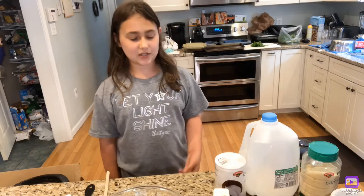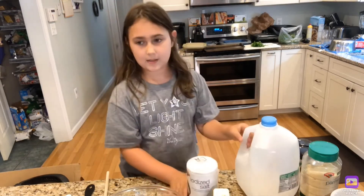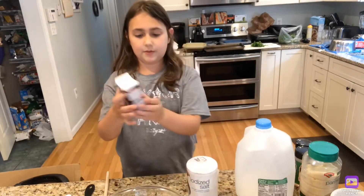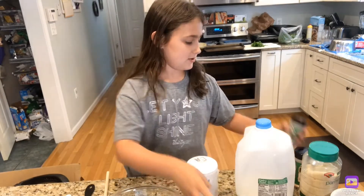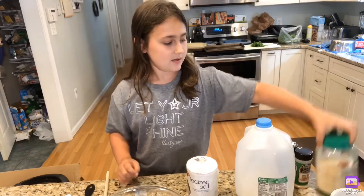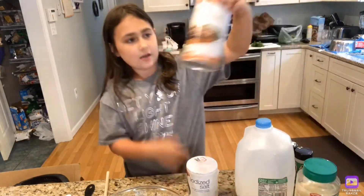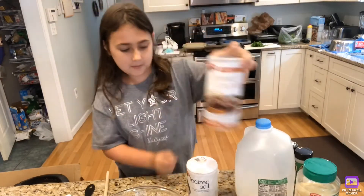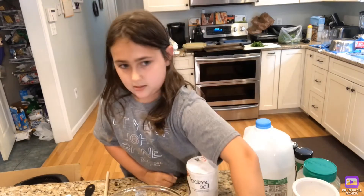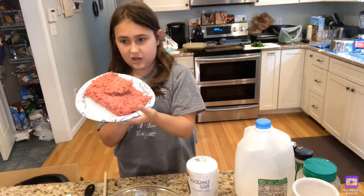For the meatballs, these are the ingredients you will need: salt, milk, ground pepper, black pepper, garlic powder, Parmesan cheese, breadcrumbs, two eggs, and a pound of ground beef.